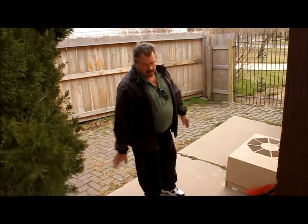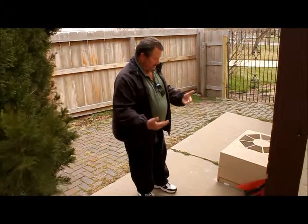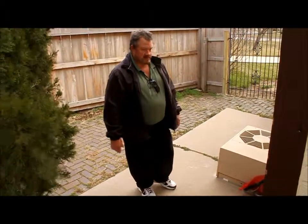Luckily it hasn't yet, but it's doing the same thing under the deck, so it's a real easy fix, but it has to be done. It just needs to be broken out, re-poured, and then the air conditioner put back on top of it.